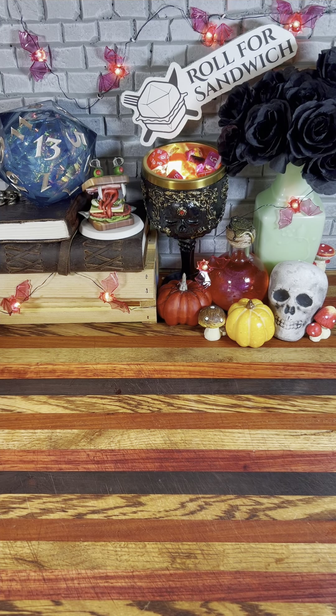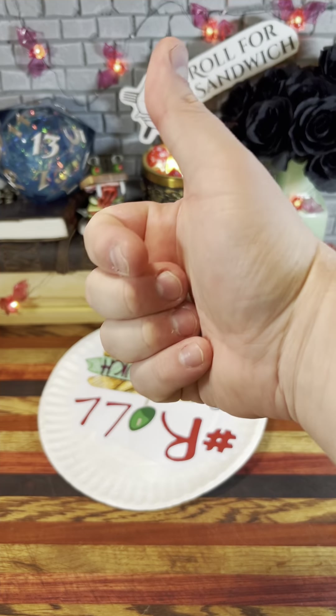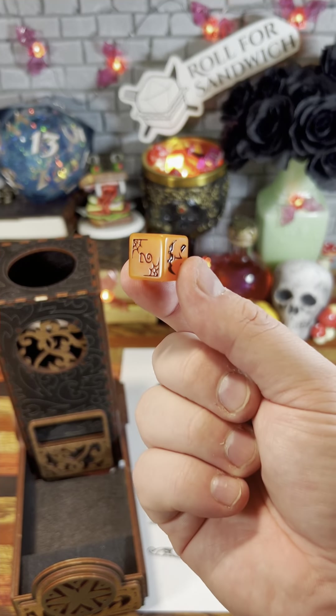Good afternoon D&D, TikTok and beyond, and welcome to Roll for Sandwich, the series where I let fate decide my lunch. Let's go. Today I'm going to be using this orange set of Halloween dice that has been on the show before. Hopefully today they're lucky. Let's get it started with our roll for bread.